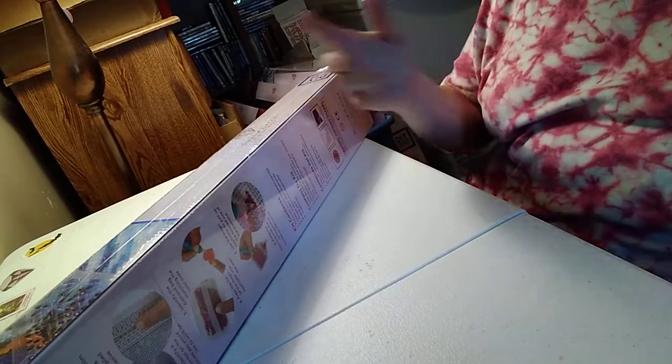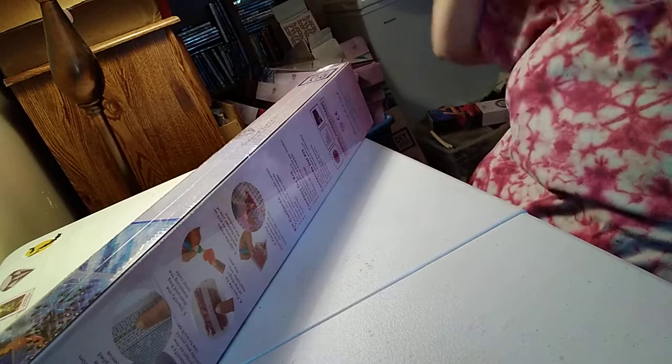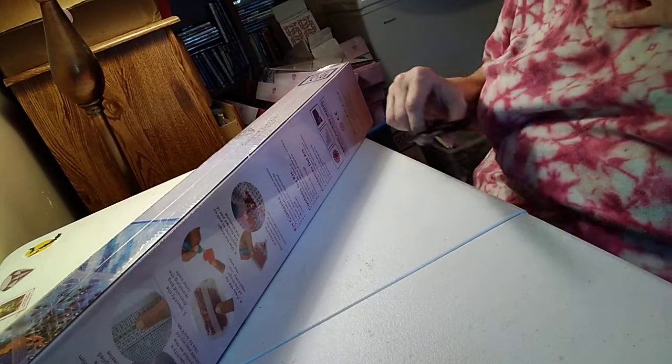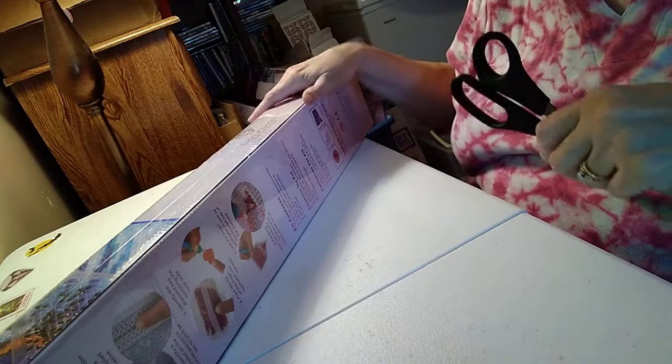Hi y'all, Lucretia here. Welcome to Crafting with Lucretia. I am going to do a Diamond Art Club unboxing. Now, I'm not sponsored by Diamond Art, I just happen to like it a lot.